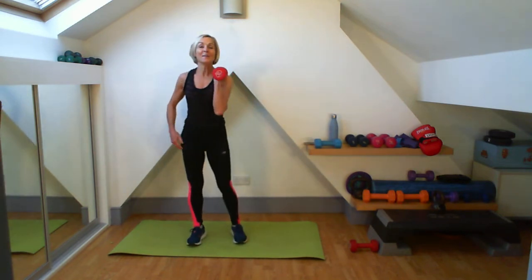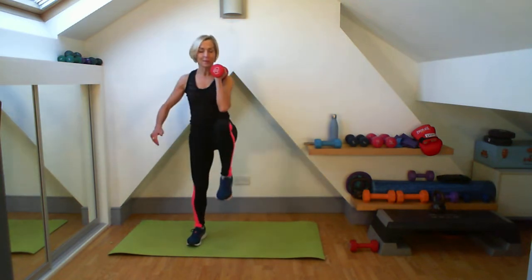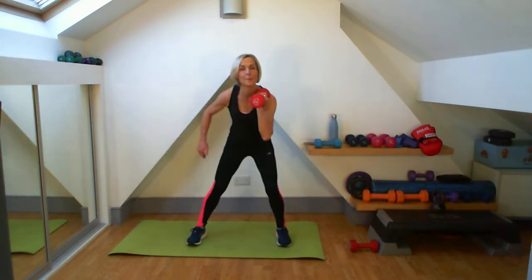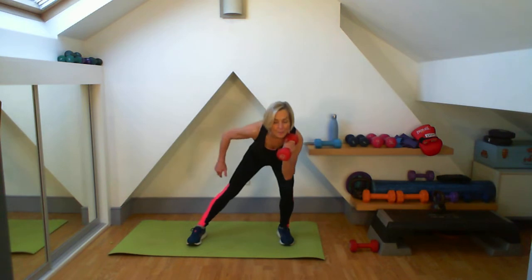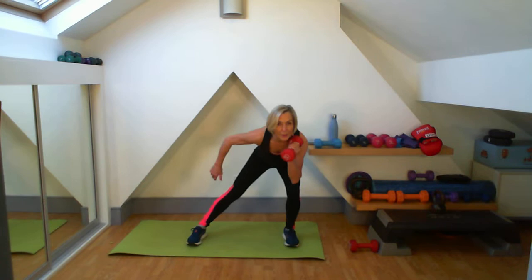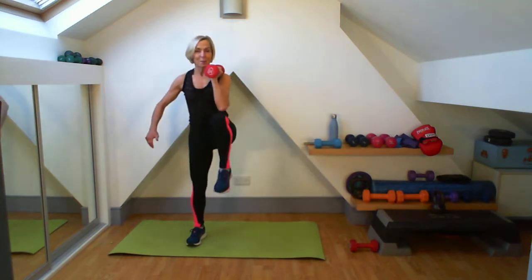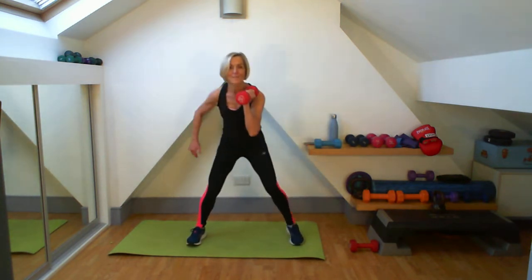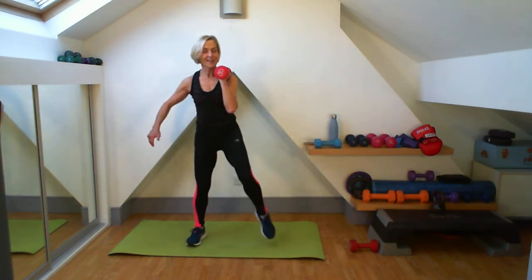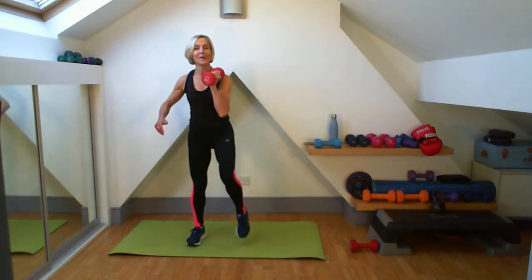Are we ready with that other leg? Here we go. And push up. Seven — get that flow on each time. Feel those abs pulled in. We have five more to do on this leg — five, four, three, two, one. Well done, lovely.